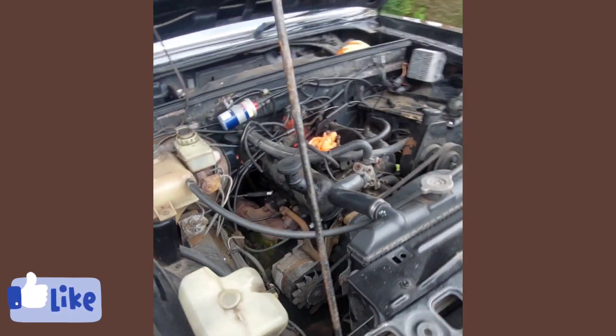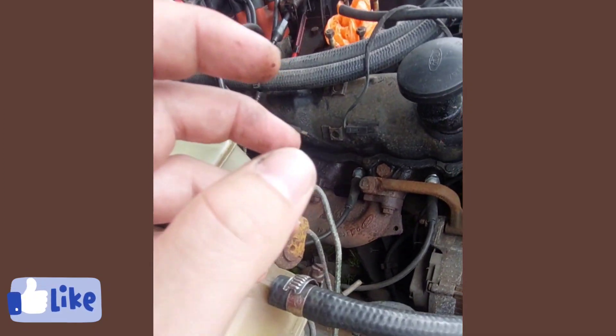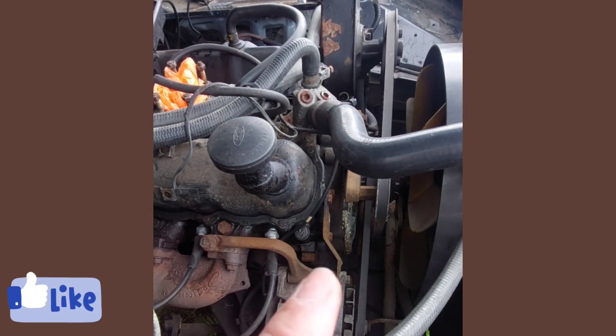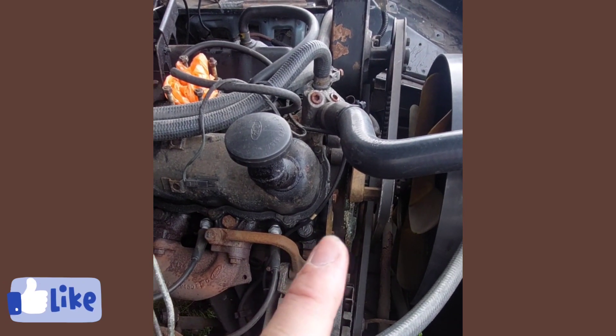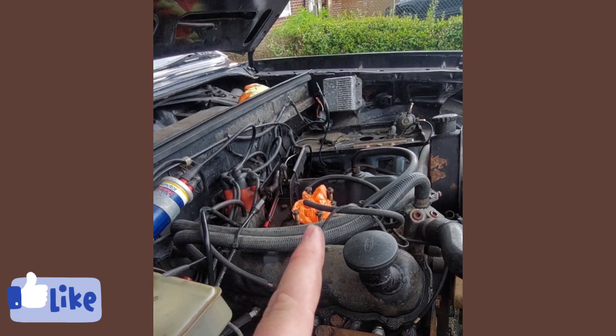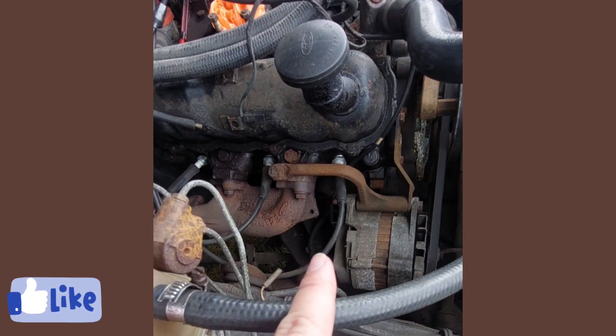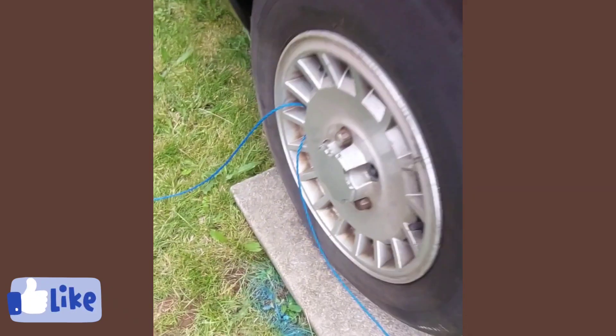I put six new spark plugs in it last year. There's still the problem where it doesn't want to go into reverse, but we'll get to that when we get to it. The water pump isn't the best but I've got a brand new one for it, which will be sorted at the same time as the fuel system. The drop links need doing as well because they are shot.